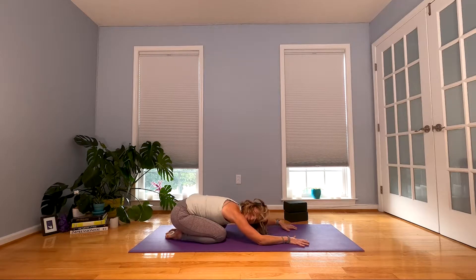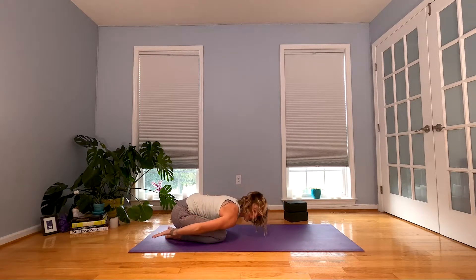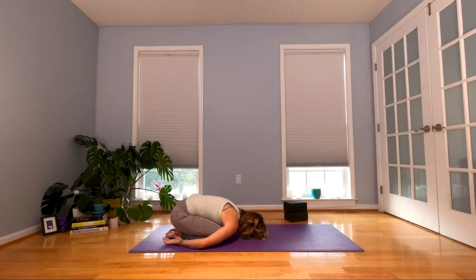Stay in child's pose, but sweep your arms alongside your legs so your palms face up. Get a second here to let the tops of your shoulders kind of round down so your upper back is doming up a bit. Settle there. It's not very often that we slouch in a pose, so enjoy this — the weight of your arm bones dropping down toward the mat.